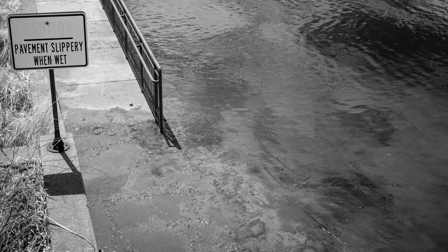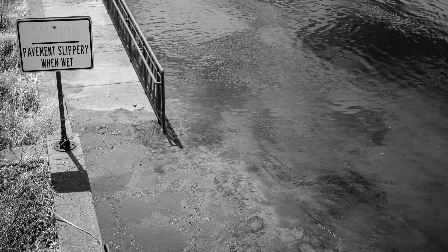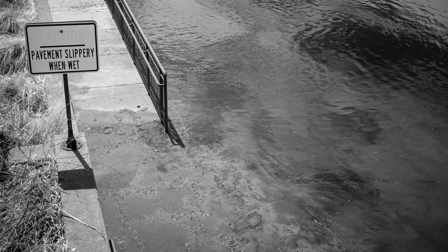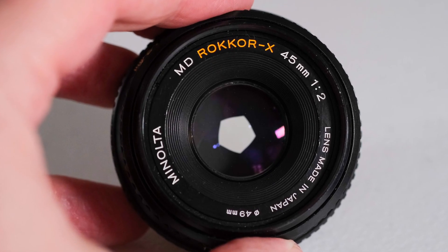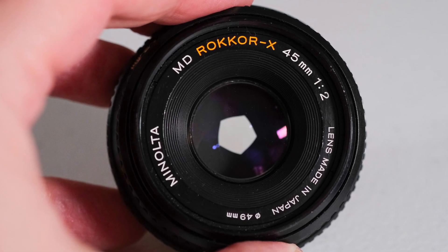I purchased it on eBay for only $59 US dollars. This lens is small and incredibly lightweight at only 125 grams.